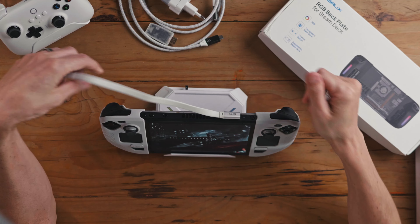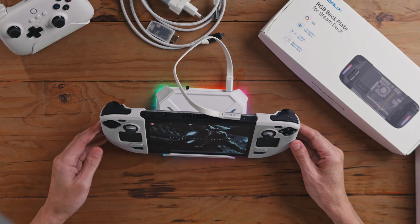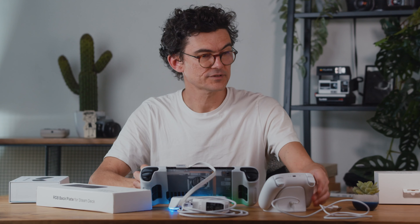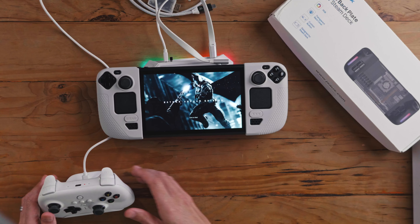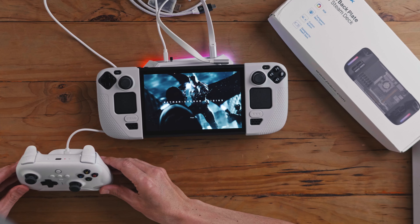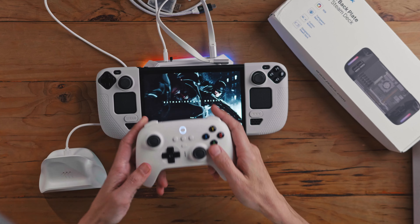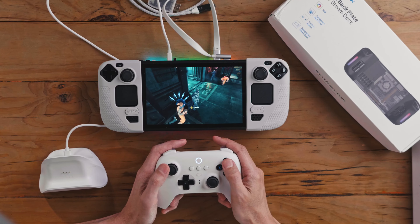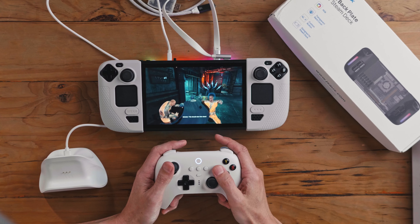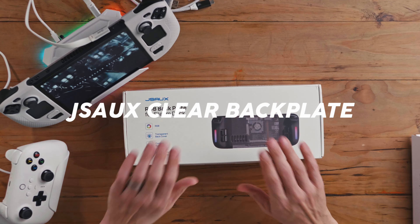The USB-C cable they provide for docking does go slightly over your air vents, but I don't think that's going to be a huge issue. Let me quickly show you how this works — so we just plug this into one of these ports. There we go — it's charging now, you can see the light at the bottom, and it gives a little vibration. That sits on my desk with my big screen in my studio.